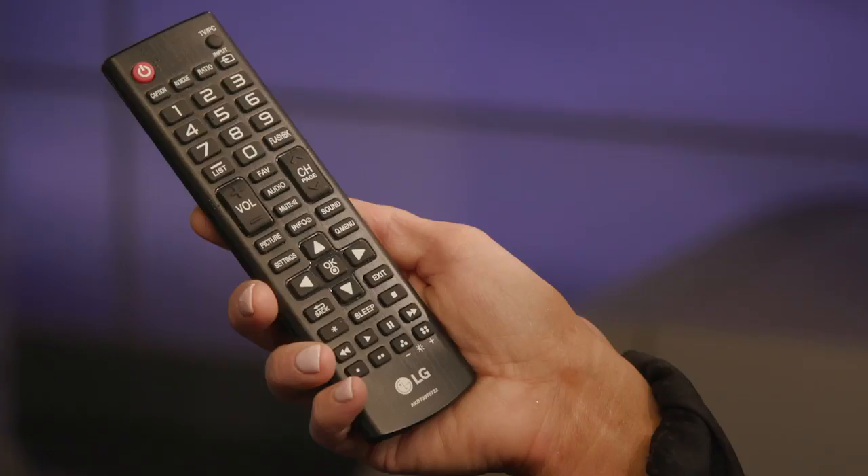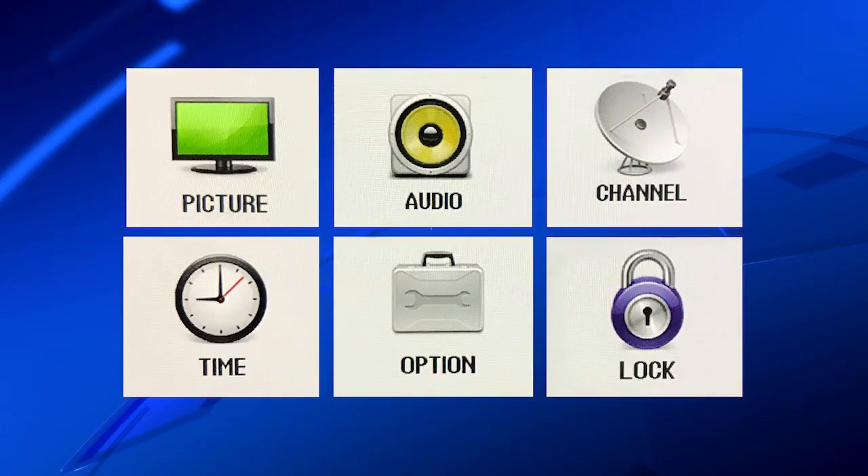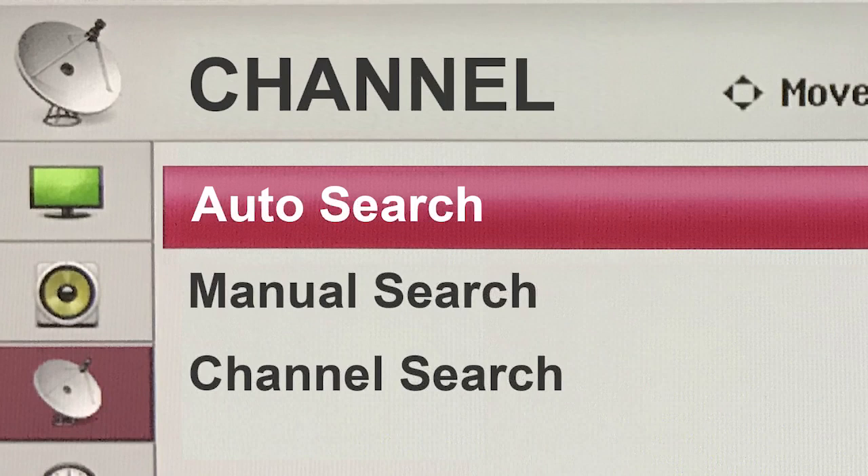Grab your remote and push menu or settings. Next, find channel or tuner setup. Then look for auto channel search or channel scan. Once you find the function, just click it. It's that easy.